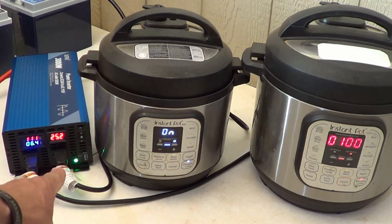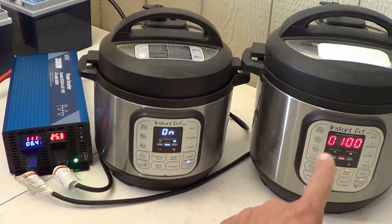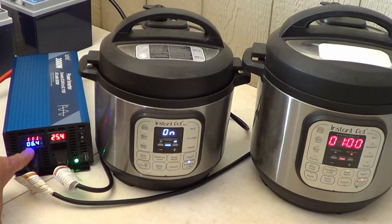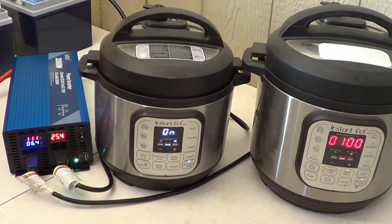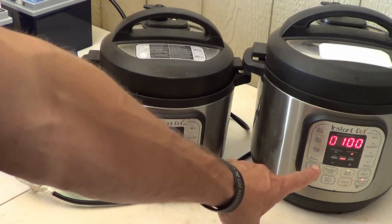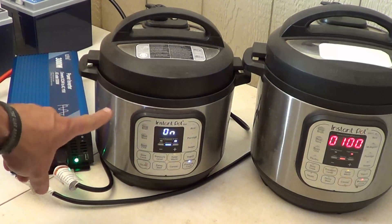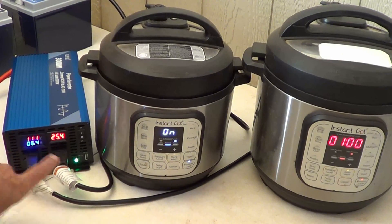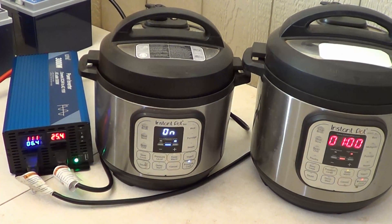When the green light is illuminated it means AC output is normal. If that green light ever turns red, AC output is turned off. Back to the live test — the six quart Instant Pot has come up to pressure and we're still waiting on the three quart. Once the six quart pressurized, the amperage draw dropped and the voltage climbed slightly. That's because when you're drawing lots of power it pulls voltage down, but once it comes up to pressure the load decreases. The three quart is about to pressurize as well.